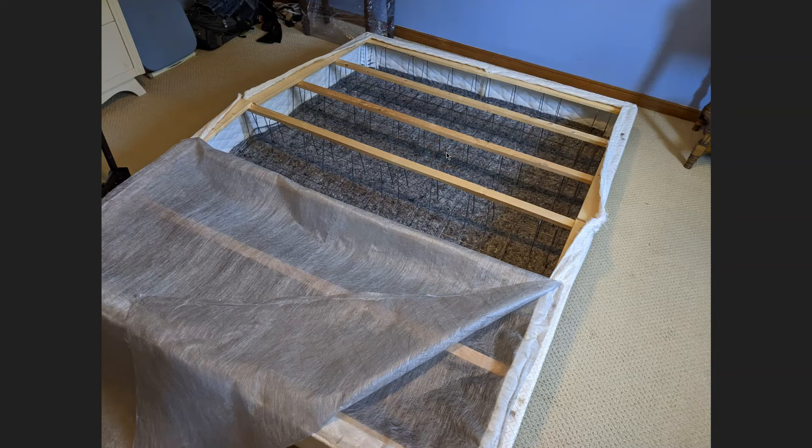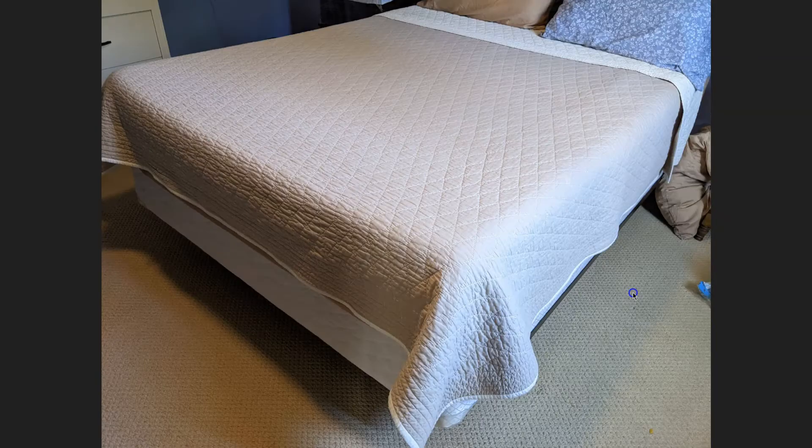Then I just used my staple gun to reattach all of the cloth — pulled it tight, stapled it down. I pulled this bottom piece back across, spread it back out, pulled it tight, stapled it back on with a staple gun. We were able to flip it back over and then put the mattress on top of it. And you can see that it actually worked great — we set it up onto the bed frame and it fits perfectly.